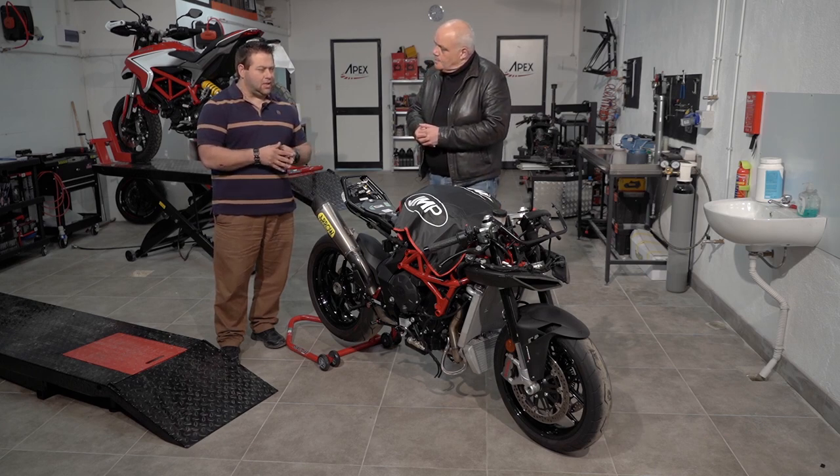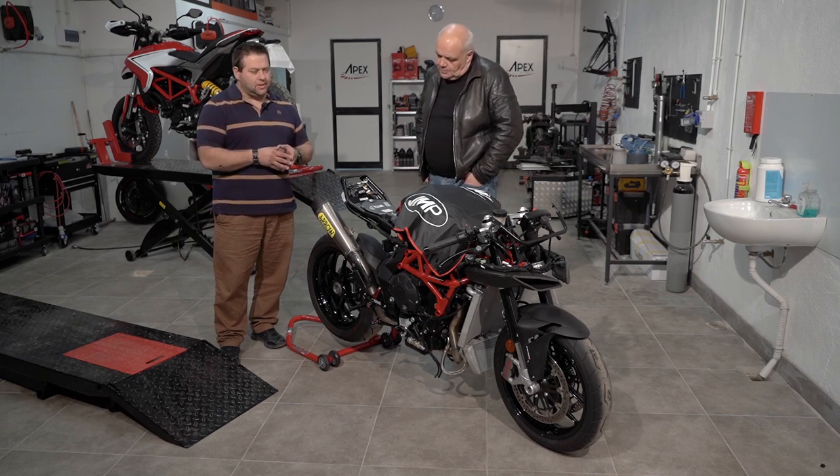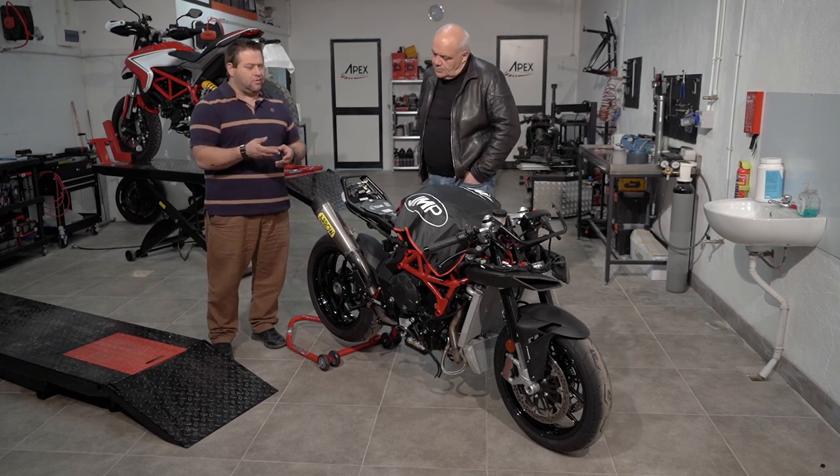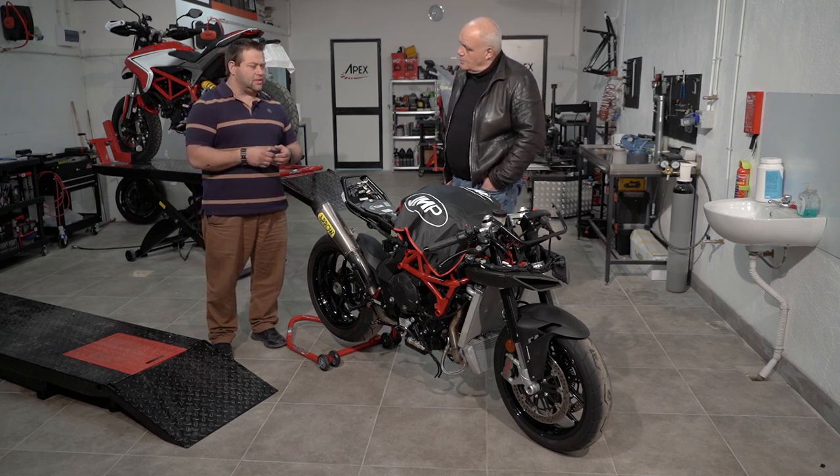Basically, since it was stripped down and the bodywork was taken off, the main preparatory work that was done revolves around making the bike more reliable on the track. All the fluids from the engines were drained and we made sure that it was topped up with lubricants and coolant and everything else that is track focused, so that it can take the hardships that the engine goes through on many a lap.